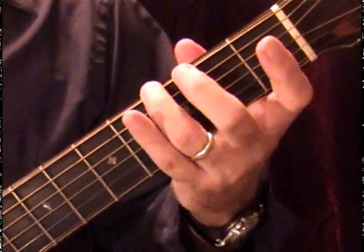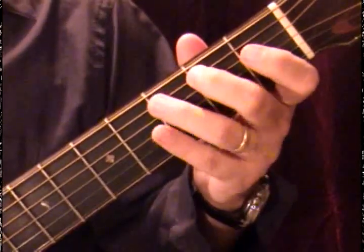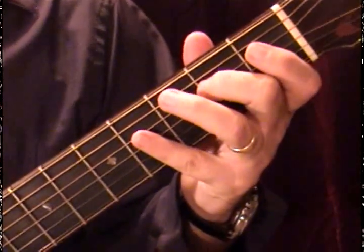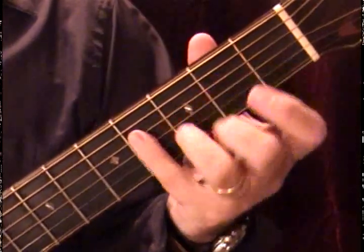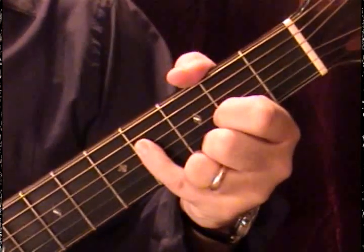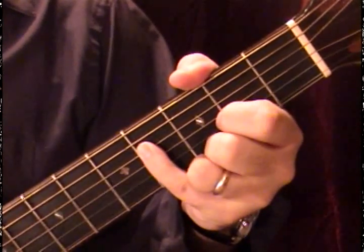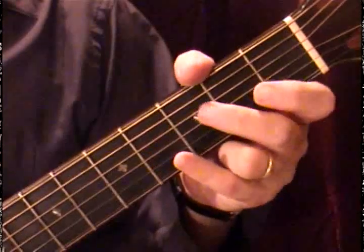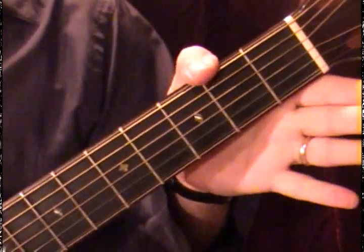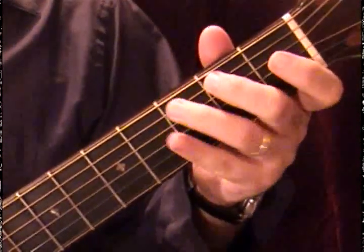We're going to start with G, A, B, C, D, E, and my seventh note is not going to be F — we'll skip that and go to F sharp instead. So that is G with one sharp: F sharp. And once sharp, always sharp. The next on my circle of fifths — G, A, B, C, D — one, two, three, four, five.